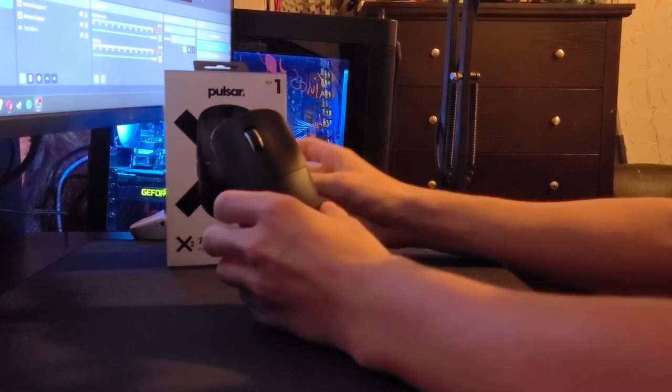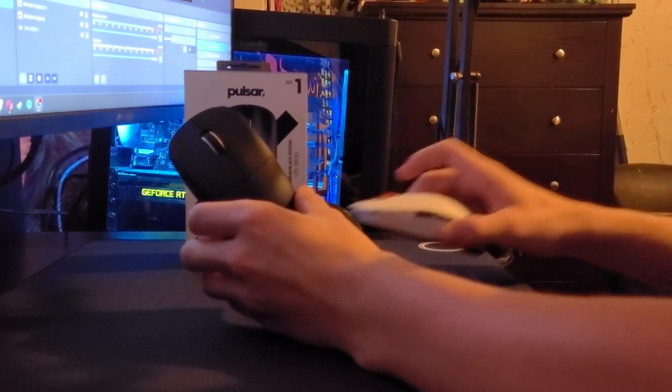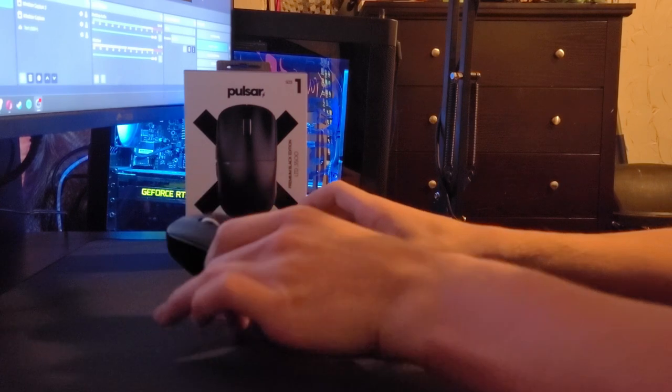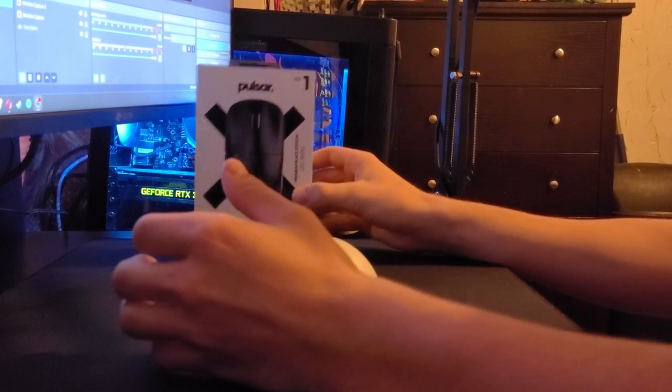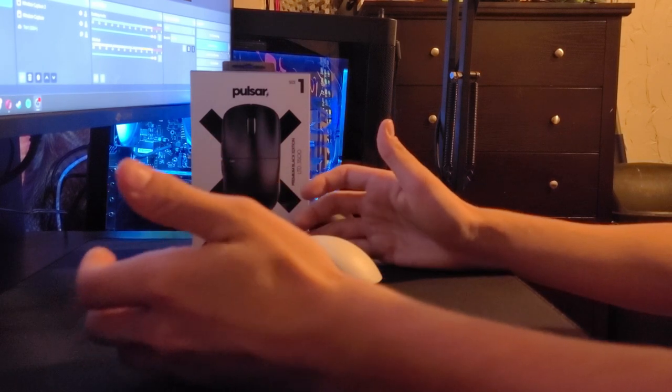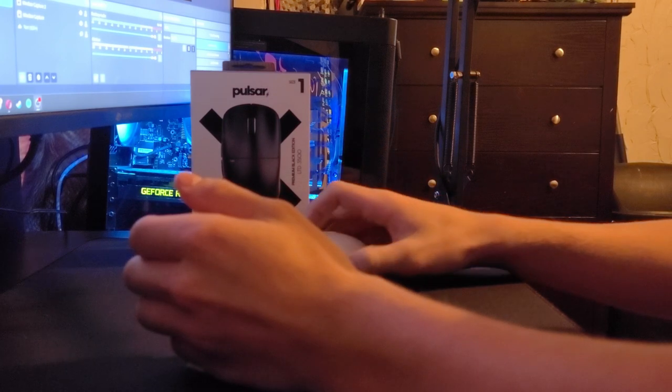But anyway, picking up this mouse, I noticed a couple things separating it from the Pulsar X2. Other than it being the mini version — I've got the mini — it's honestly pretty similar to the normal X2 Mini. There's not really that many changes to this mouse.